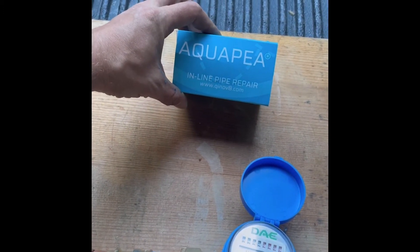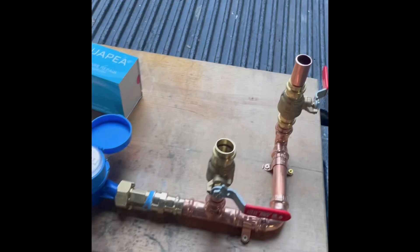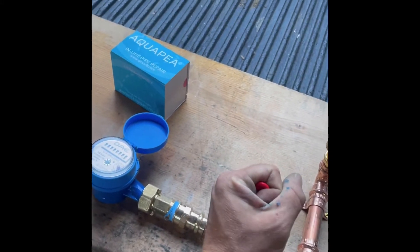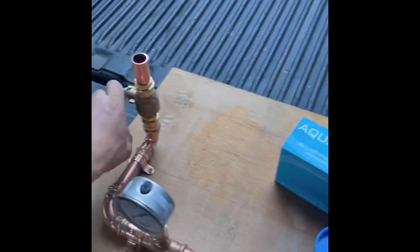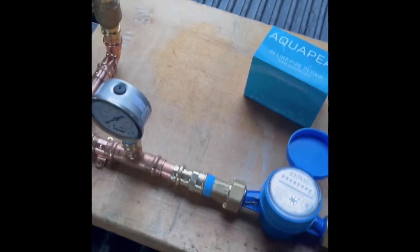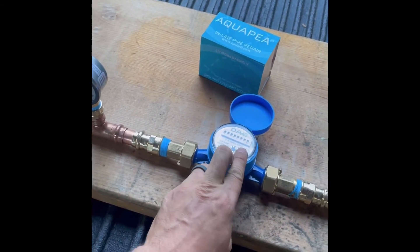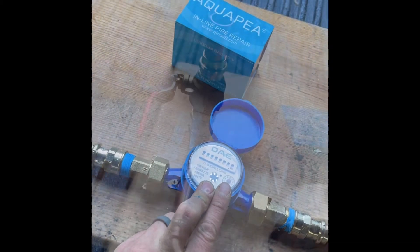Once you've determined that, keep both these valves off. What you do is depressurize the line, open this valve up, drop your Aqua-Pee in, close it, and repressurize the line so that water meter stops moving. At that point, you let it sit for about 15 to 20 minutes, and it should take care of your leak.